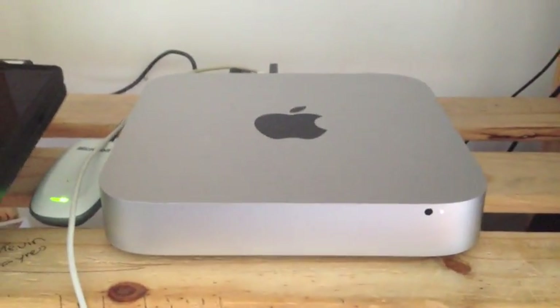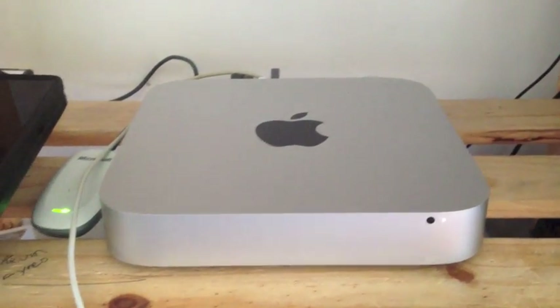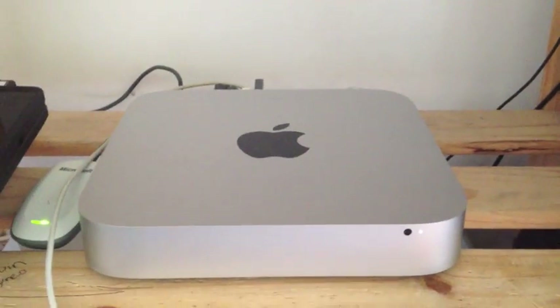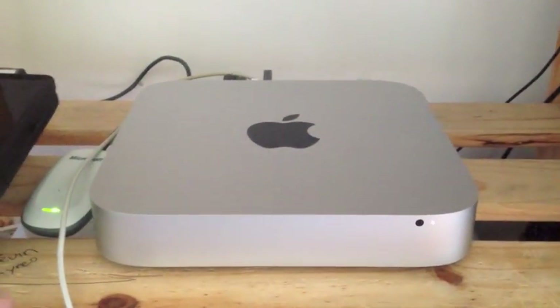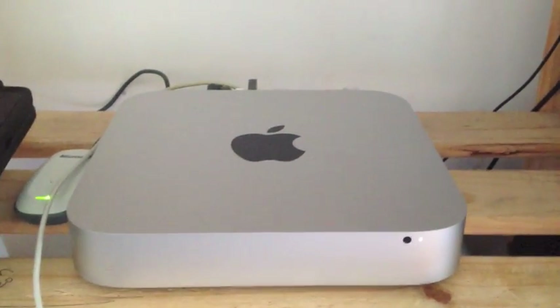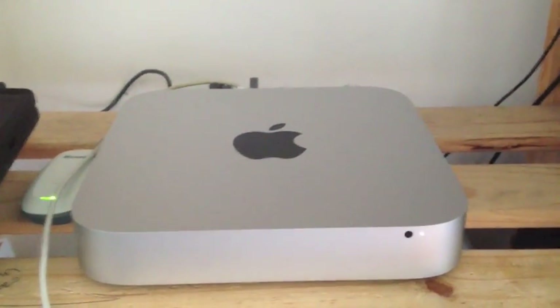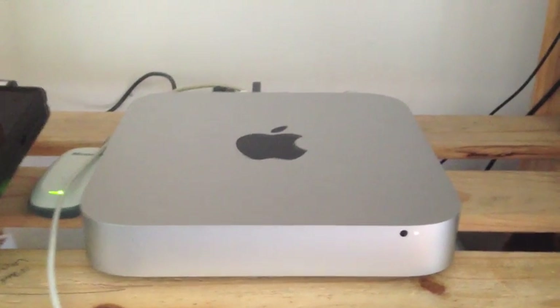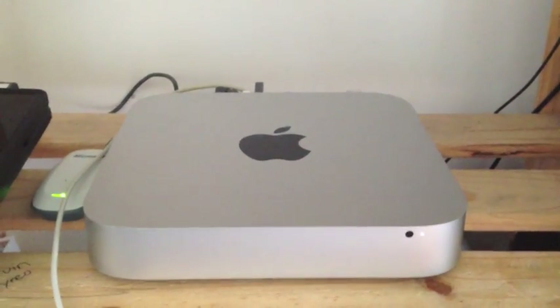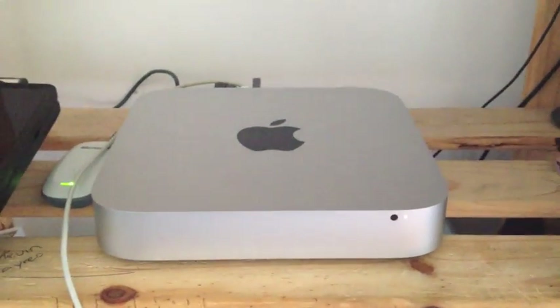This is the base model Mac Mini, i5 dual core, Ivy Bridge, so you're pretty much getting 4 threads and an Intel HD 4000 graphics card. It is a beast of an integrated graphics card — integrated graphics are pretty much terrible most of the time, but this thing is actually game-playable.